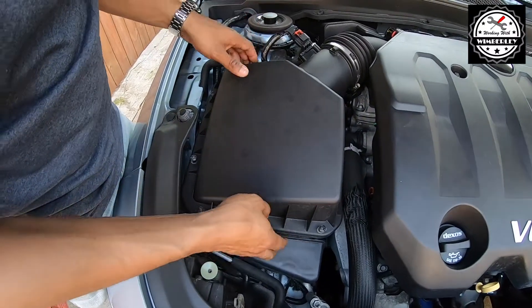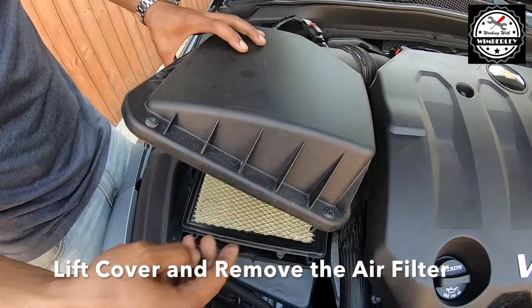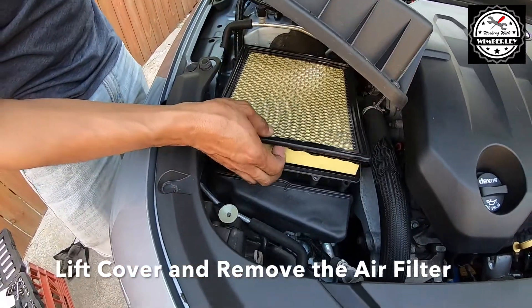With the screws loose we should be able to lift up the cover, and now we can get to our air filter.